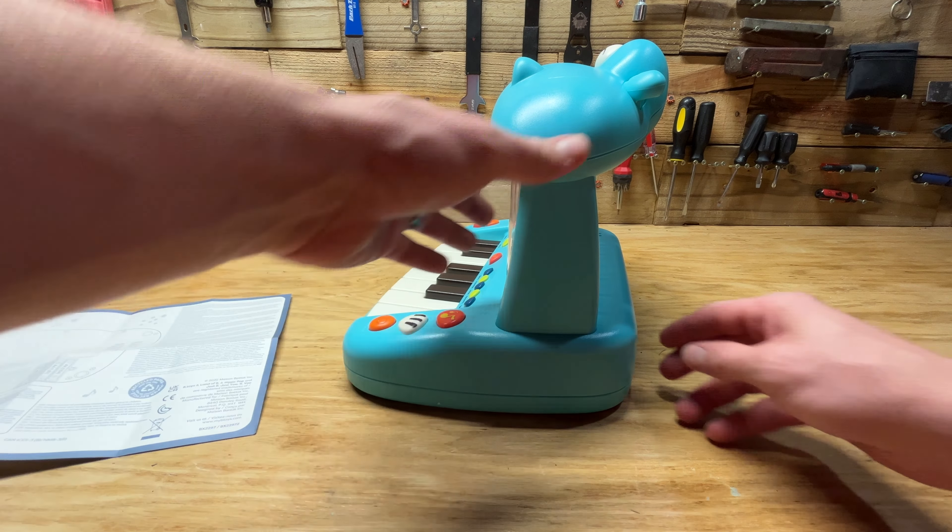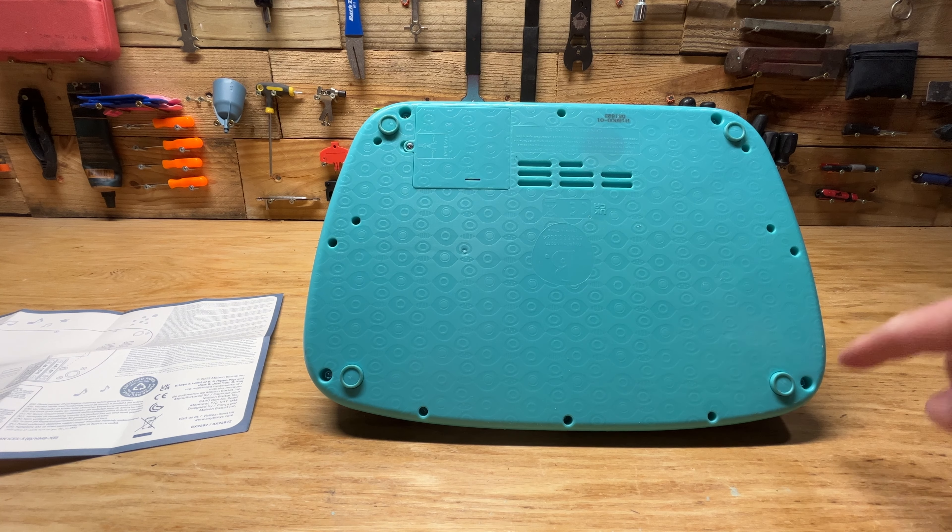So we're going to open this thing up and see if we can fix it. I suspect it might need some soldering or maybe there's some corrosion or something. Let me put you guys on the time lapse — I'm going to start by taking these screws off and see if I can get it open.